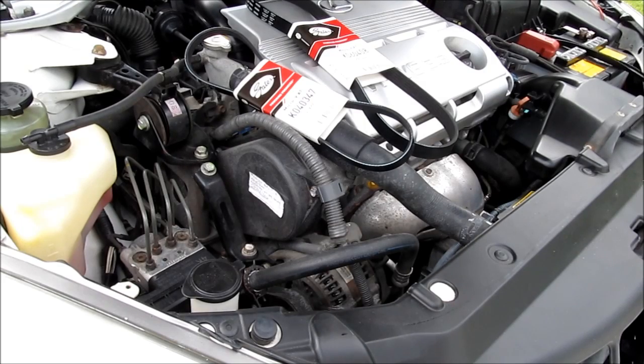Here's how to change the alternator and power steering belt on a 2005 Lexus ES330 with a V6 3.3L engine.